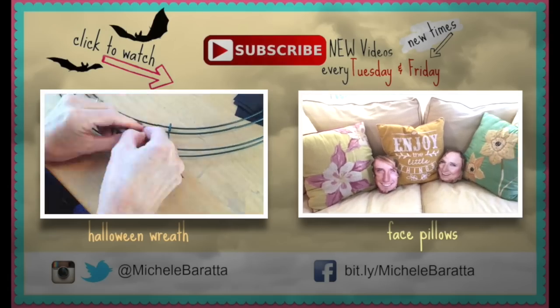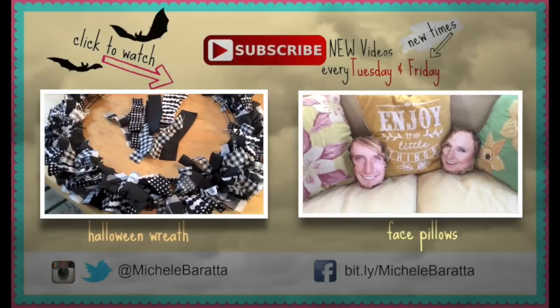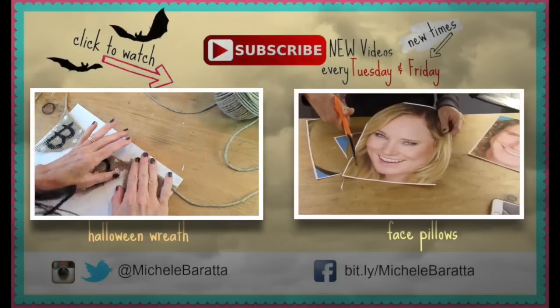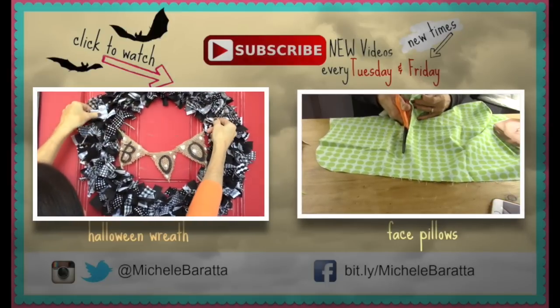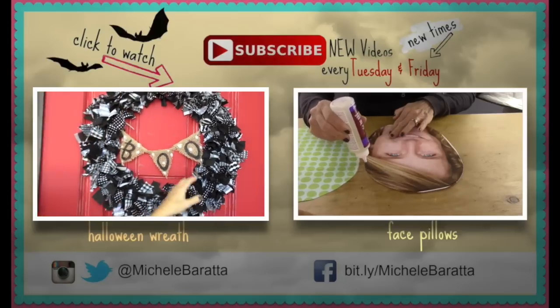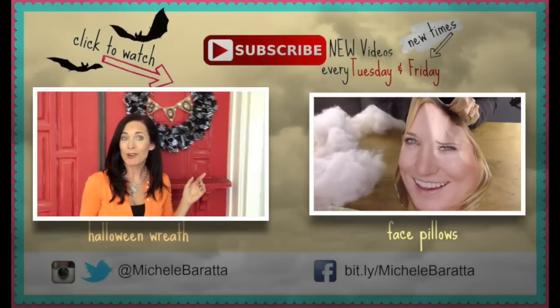Tell me what you think, and let me know if there are other DIYs you'd like me to work on — I do this for you guys. If this is your first time at Bella Branch TV, be sure to subscribe so you know when my new videos come out. I post every Tuesday and Friday. Before you leave, check out one of my other DIY videos — the Halloween wreath or the face pillow DIY, which is a funky face pillow you can use to freak your friends out. Until next time, have an awesome week everyone!